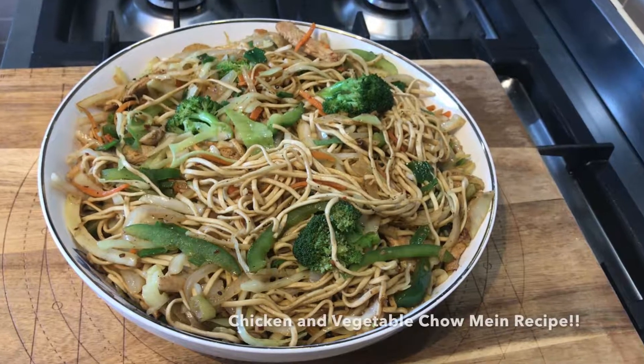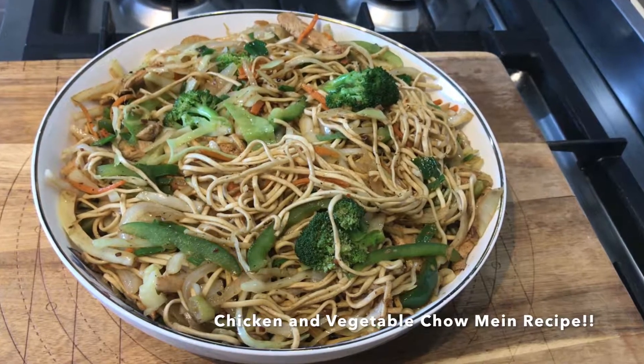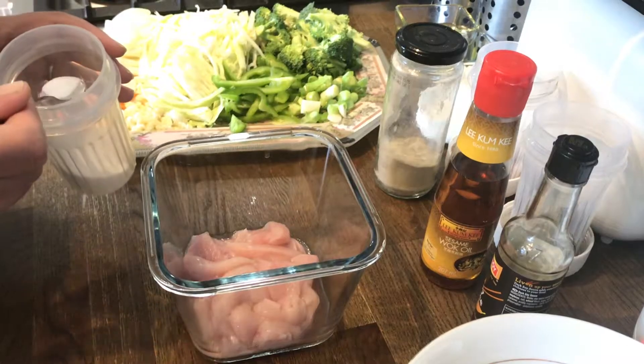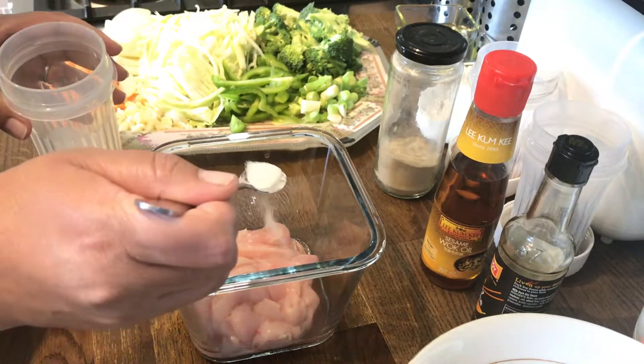Hi guys, welcome back to our channel. Today's recipe is chicken and vegetable chowmein. We will need one cup chicken, one carrot, one small onion, four to five cloves of garlic, some cabbage, one green bell pepper, some broccoli, and some spring onions. So the first thing we'll do is add a quarter teaspoon of salt to the chicken.